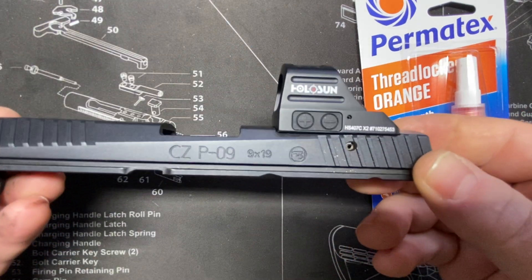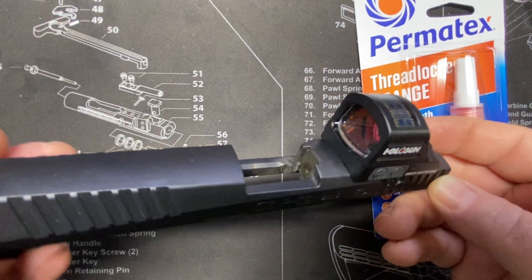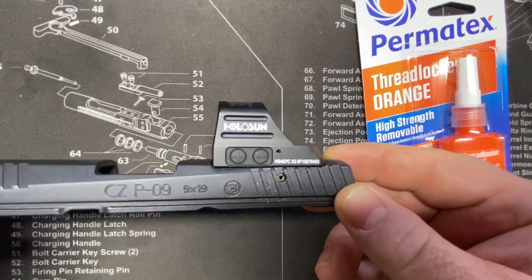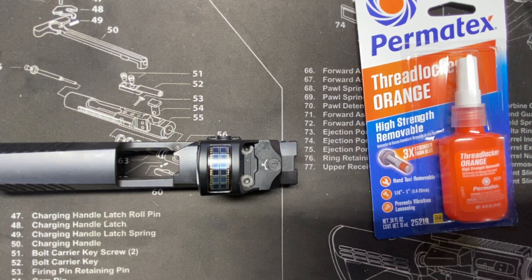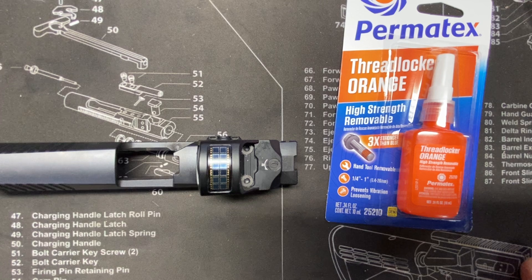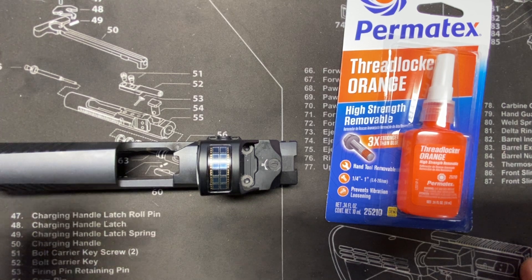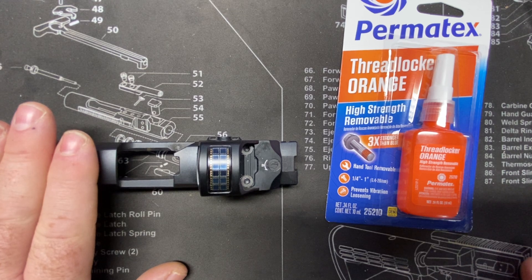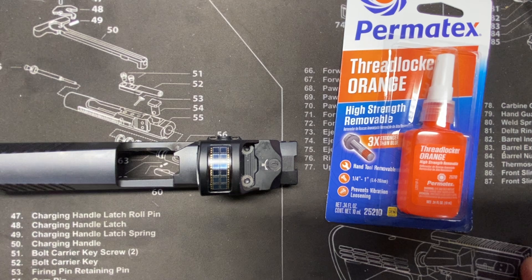We end up with a nice mount there. Now, if we warm up the screws like this with the Threadlocker, this is pretty much good to go within an hour — it's set up. If you soak it in acetone or denatured alcohol, give it 24 hours to set up before shooting. And that's how you mount a red dot using Threadlocker Orange. We'll see you next time.